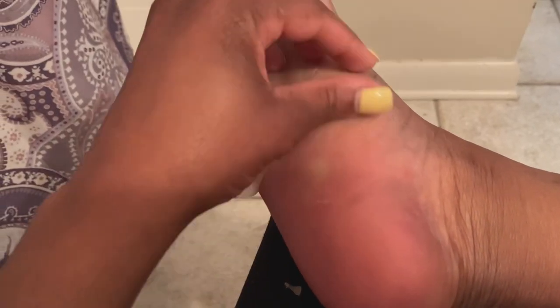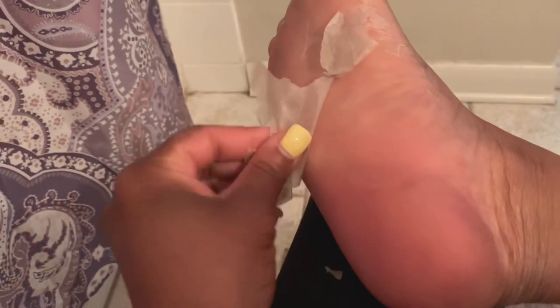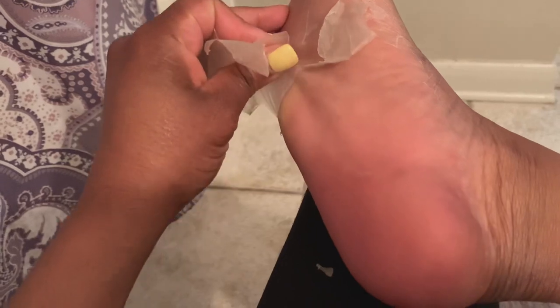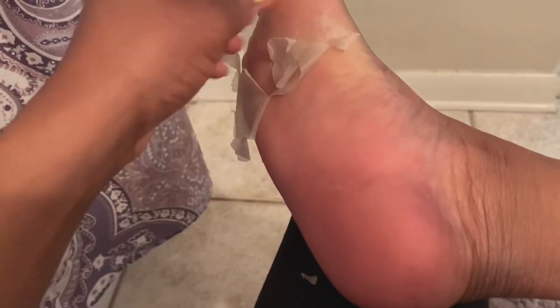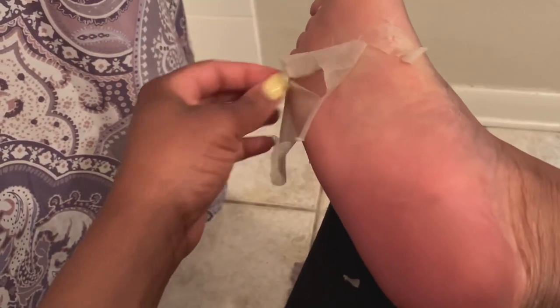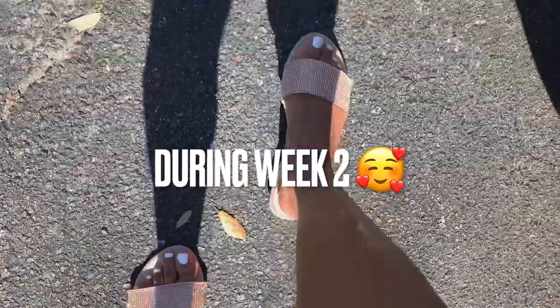Day six — it was loose enough so I went ahead and started peeling it right on up. Very smooth process. Around the toe area it was hard to get, so I left that alone and let it wear off on its own — you won't really see a clip of me removing that.